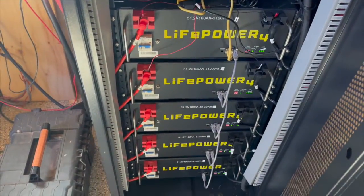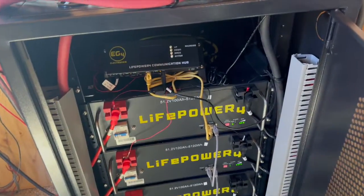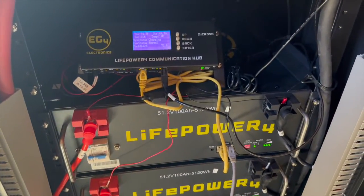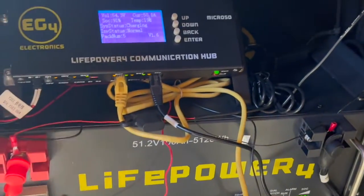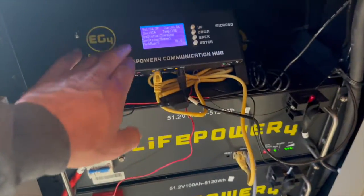Still running with five of the LiFePO4 batteries. Got another one on the way to finish it all up with six. About 91% of the EG4 communications hub is set up, making it where I can monitor all these batteries, check the cells, check everything. That's a really nice deal for 100 bucks.